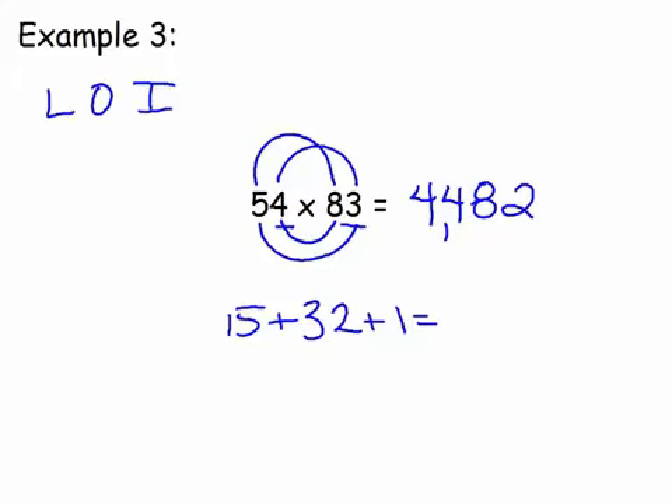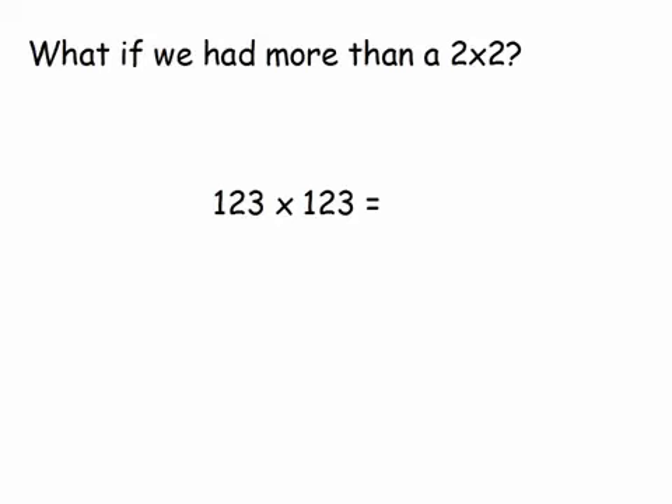Now we're going to do a three-by-three, which is a bit tougher — it doesn't quite work with just L-O-I-F because we have a middle number to deal with. Let's use 123 times 123. First, we multiply the last digits: three times three is nine. Next, we look at the two-digit portion 23 and 23, doing our outer and inner digits: two times three is six, and two times three is six again. Six plus six is twelve — we write the two down and carry the one.